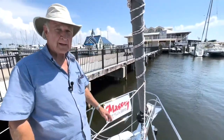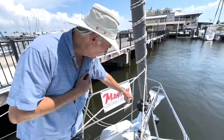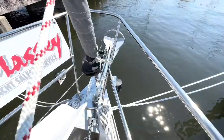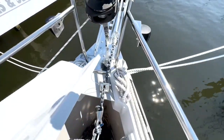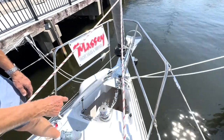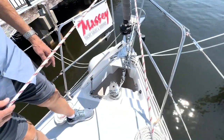I use a 35-pound Rockna anchor. And if you'll notice, we have the mantis halyards, the anchor swivel shackle, and we also have the anchor chain stoppers on the foredeck. And then we also have a chain hook, as you can see here — a mantis chain hook.